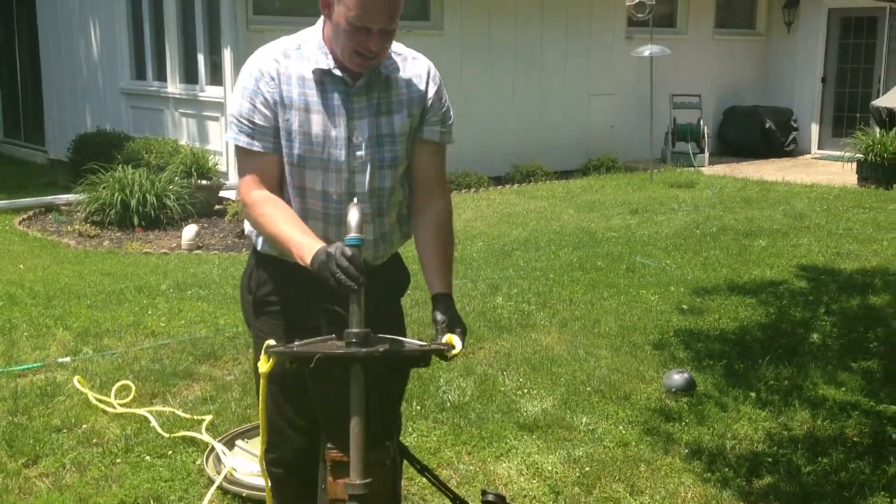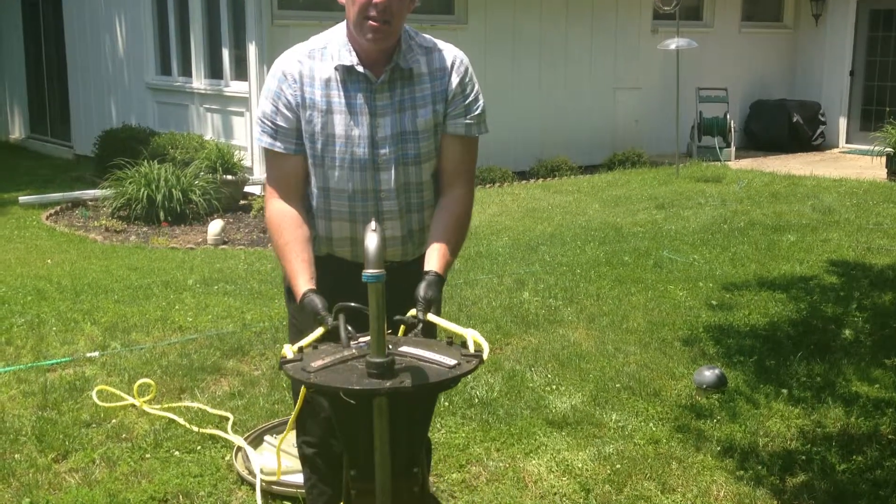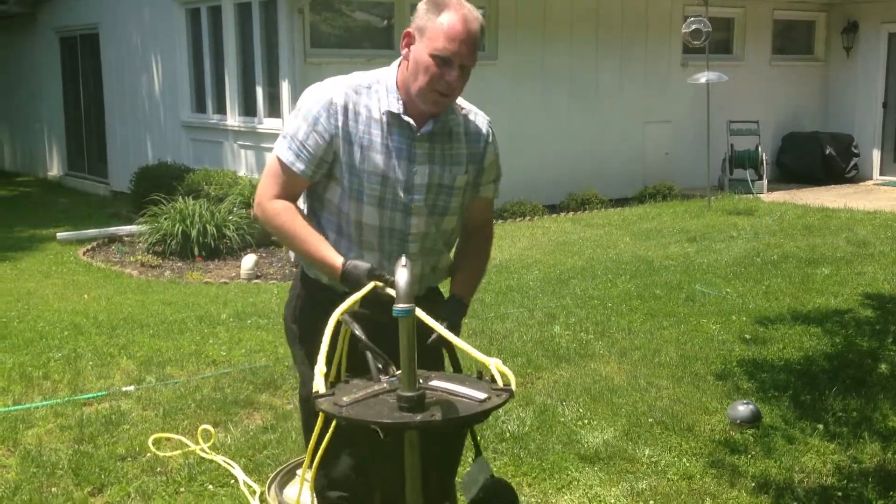Here's our pump. I'm going to get ready to put it back into the station. Pretty much the steps we just took, we're going to perform in reverse.